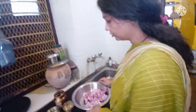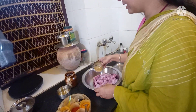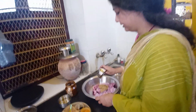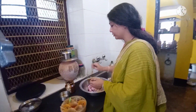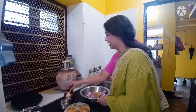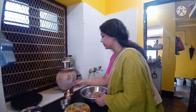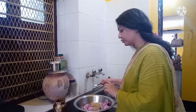Now, the Ziketa is very easy. I am very happy with this Ziketa. So, I am going to make this Ziketa.